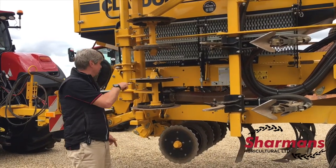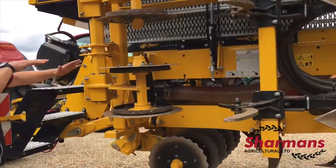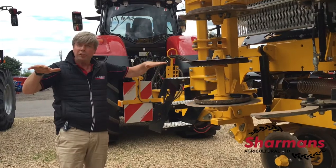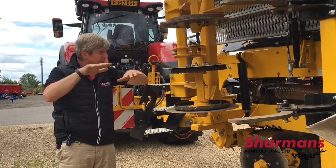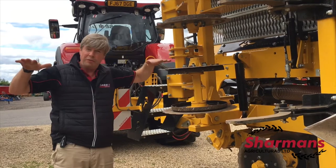One of the nice things about this drill is that it has hydraulics which keep the hopper weight independent from the weight of the drill. So when you're actually drilling in the field, you're not putting all that 3,000-litre weight onto the middle section — it's distributed across the whole width of the drill, so we're not getting uneven depth.